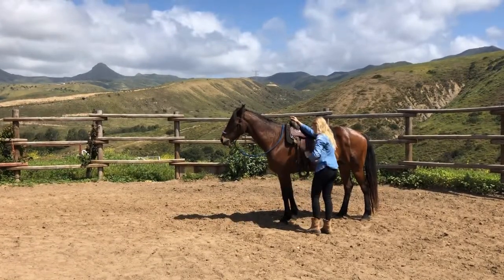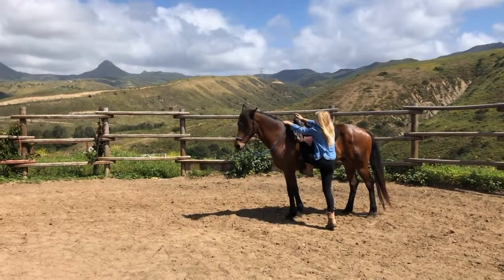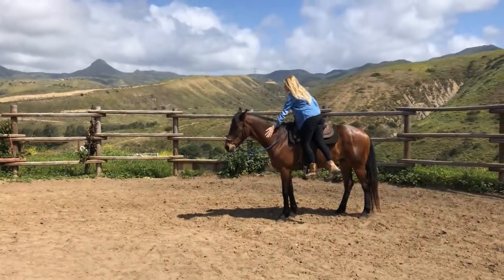Once he is comfortable with the jumping motion, I make sure I have the lead rope handy and I'll put my foot in the stirrup. I step up without swinging my leg over, I'll pet his neck, and then step down.